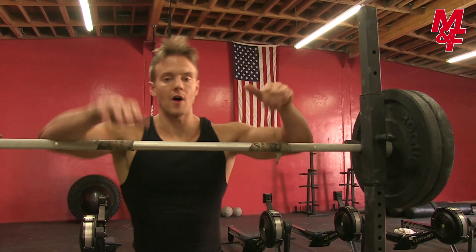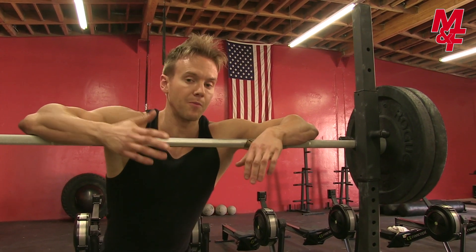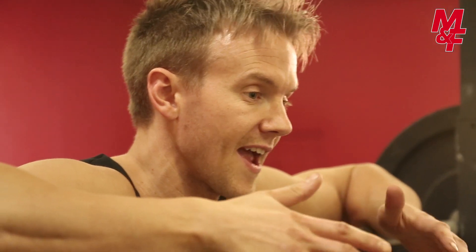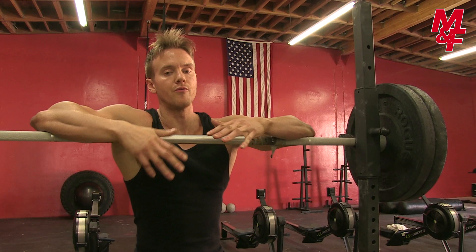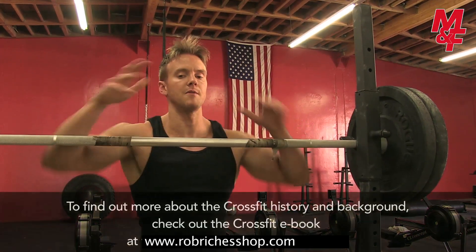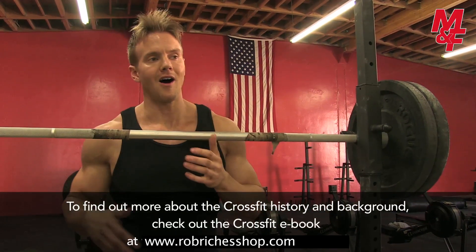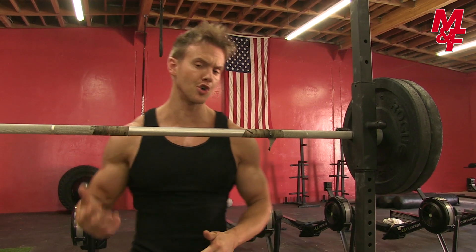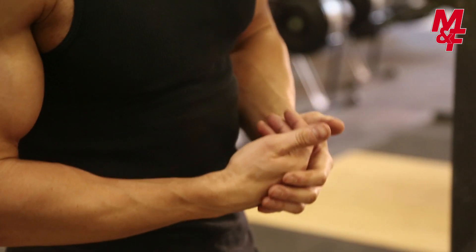Hey guys, welcome back to the second of our three-part series for Nice Body with Muscle and Fitness. You saw in our first video when I spoke with Cameron here at Trojan CrossFit — we really found out more about that CrossFit community and the ideologies of that training, the exercises. In the first video, I had a look at combining endurance with more explosive power for that strength and conditioning.